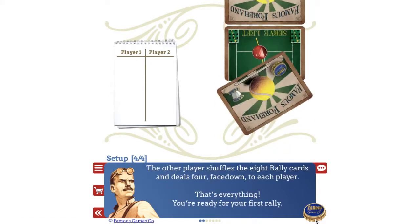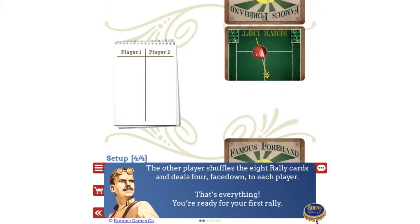The other player shuffles the eight rally cards and deals four face down to each player. That's everything — you're ready for your first rally.